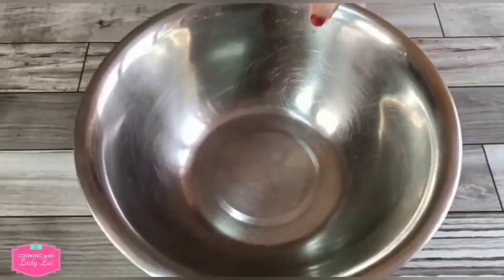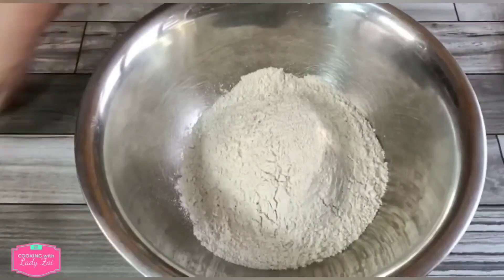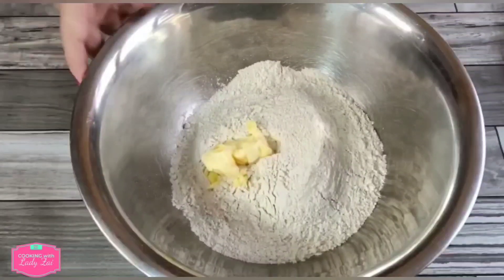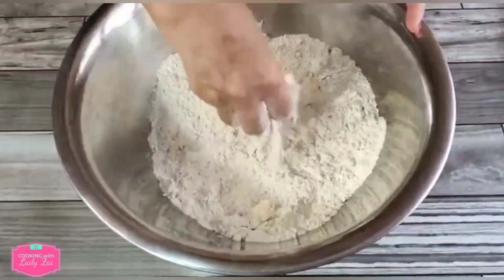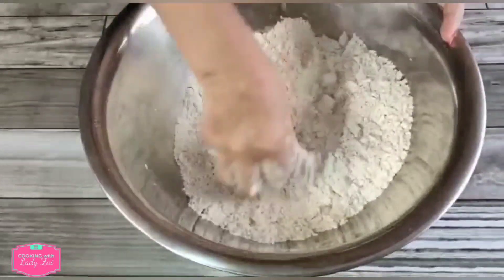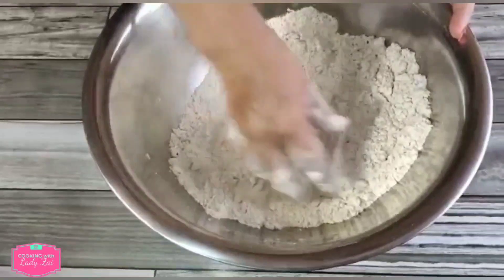Now what you need to do is add in the altafla — 1 tablespoon. I'm going to do it like breadcrumbs using the rubbing-in method. Once you can see that the margarine is combined with the flour, I'm going to add in some water.